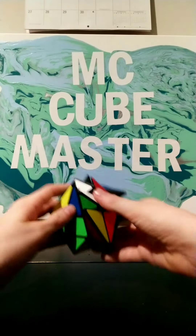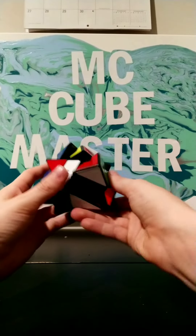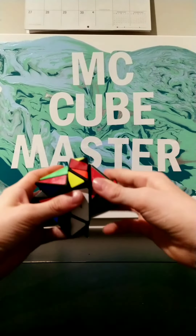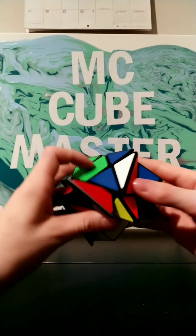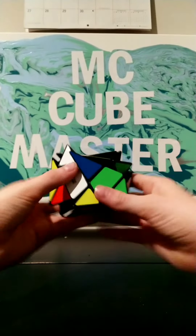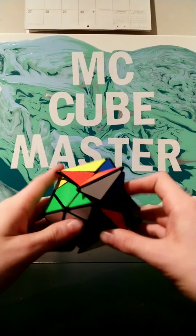Alright, let's actually start solving this cube. Okay, so here we go. So I think we're going to want to get that aligned with that. So we need to turn that piece away like that. Maybe if I do something like... There we go. So now, basically right now I'm making the cross.